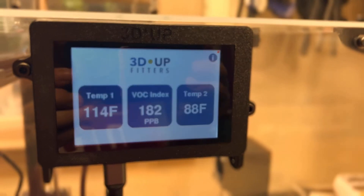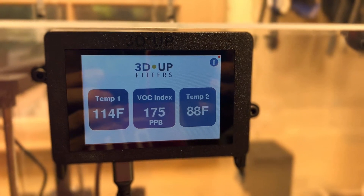This is Mike from 3D Upfitters, and you are looking at the new version of our dual channel temperature and air quality meter, which is specifically designed for 3D printer enclosures.